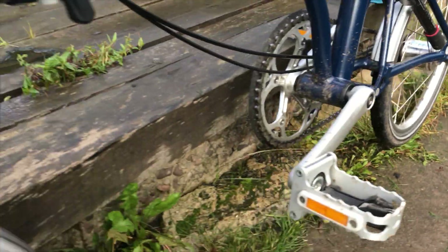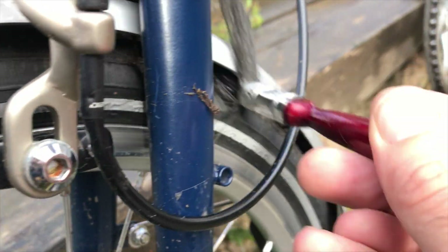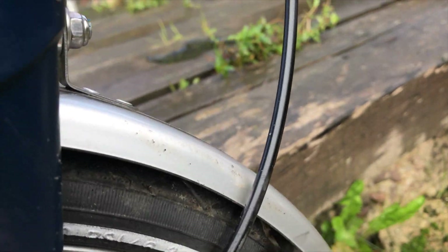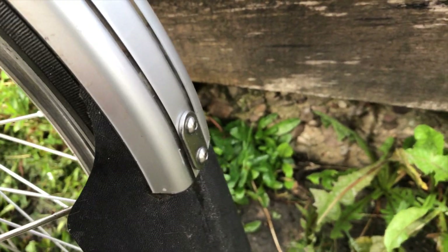What I always do before anything else is use a paintbrush to give it a wipe out. You can see the mud and dirt coming out — this is just from the last day or so. One way I check if it's clean is to look through the mudguard on the bike. If you can see through it, it's clear; if you can't see through it, there's still mud in there.